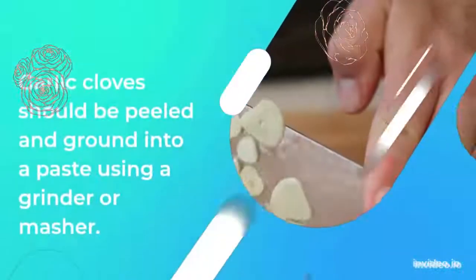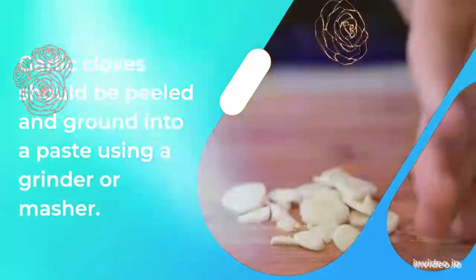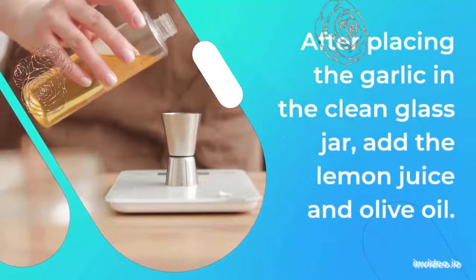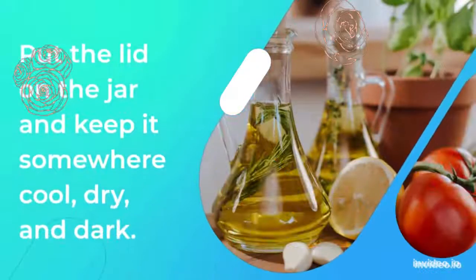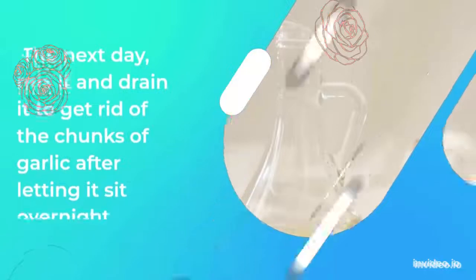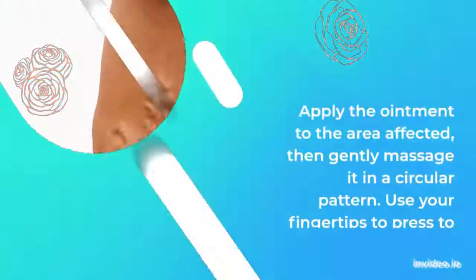Garlic cloves should be peeled and ground into a paste using a grinder or masher. After placing the garlic in the clean glass jar, add the lemon juice and olive oil. Put the lid on the jar and keep it somewhere cool, dry, and dark. The next day, mix it and strain it to get rid of the chunks of garlic after letting it sit overnight.